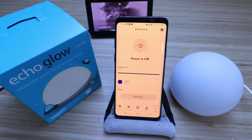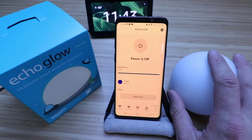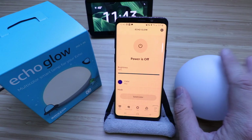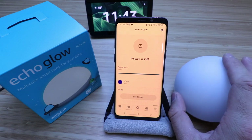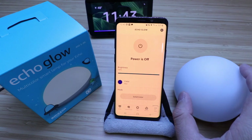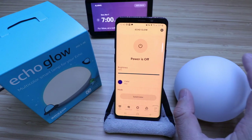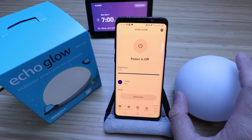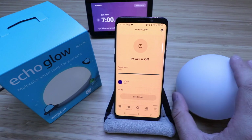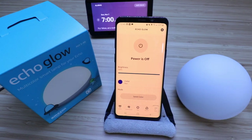You can also set alarms and timers — have a light turn on after 20 minutes, or set it as a wake-up alarm, which is what a lot of people do when it's dark in the mornings. You could say, Alexa, wake me up at 7 a.m. with Echo Glow. The Echo Glow will then slowly turn the light on at 7 a.m., kind of like an alarm clock with light instead of sound, for a more gradual wake-up.